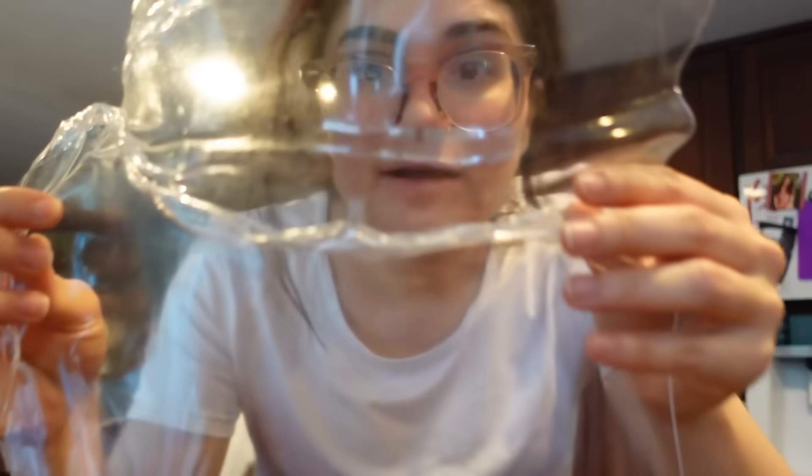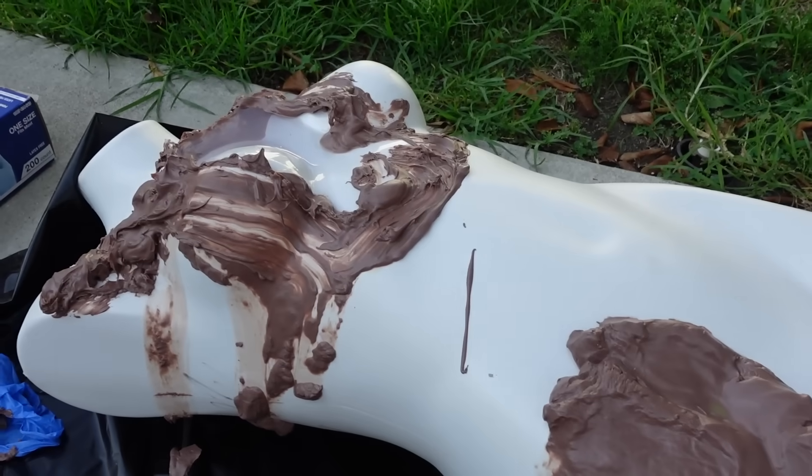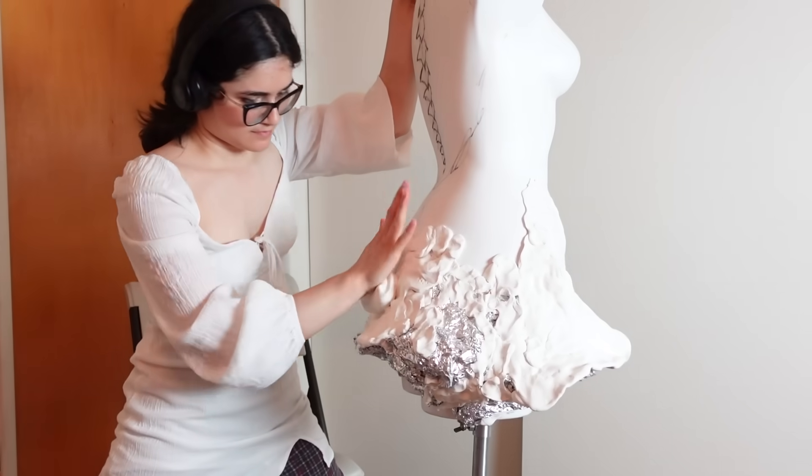Look at that. You can still see me through it. It still looks like glass. Everything is melted. It is gross.